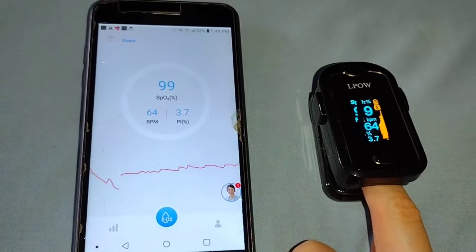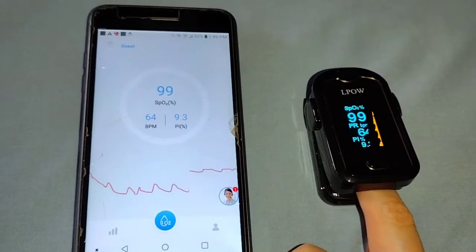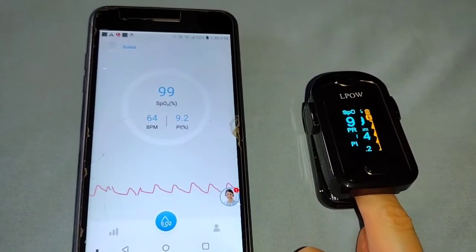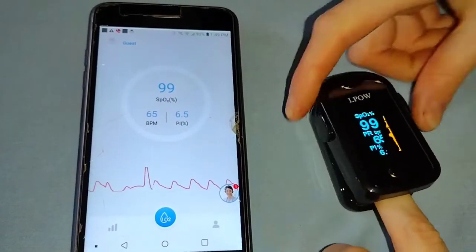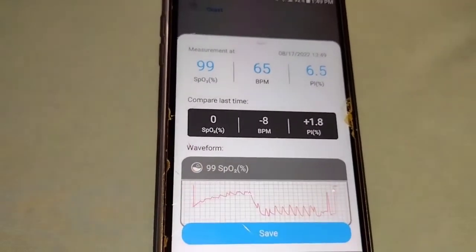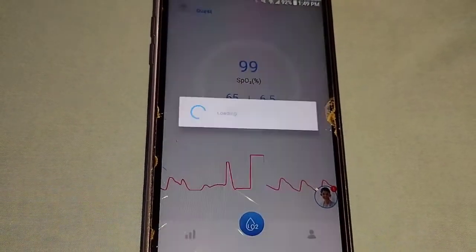Eight seconds later, as you look at both the oximeter and the phone, you'll see they have the same measurement because they are both connected via Bluetooth and the information from your oximeter is being sent to your phone. All you have to do is hit save and the information is stored in the cloud.